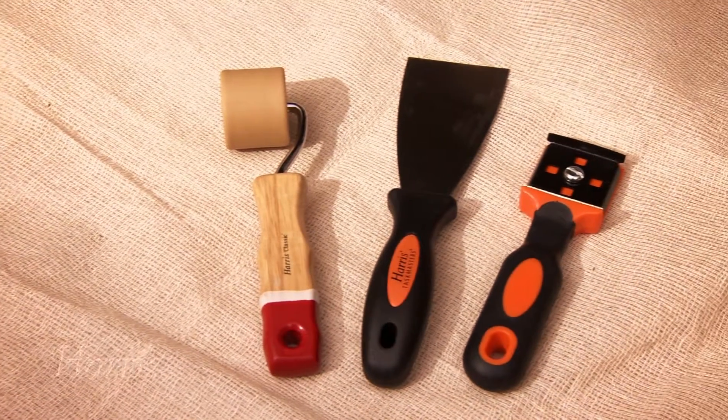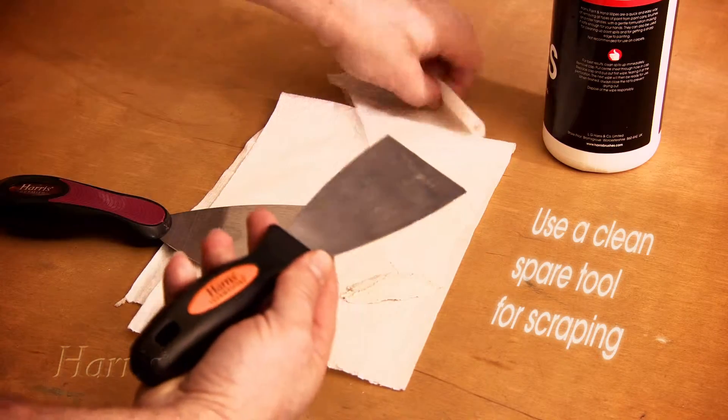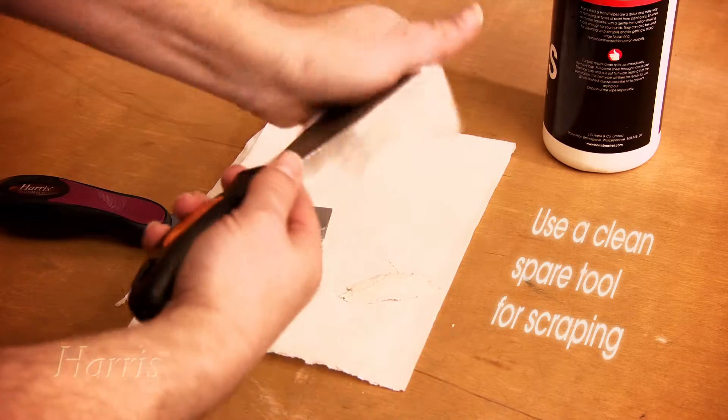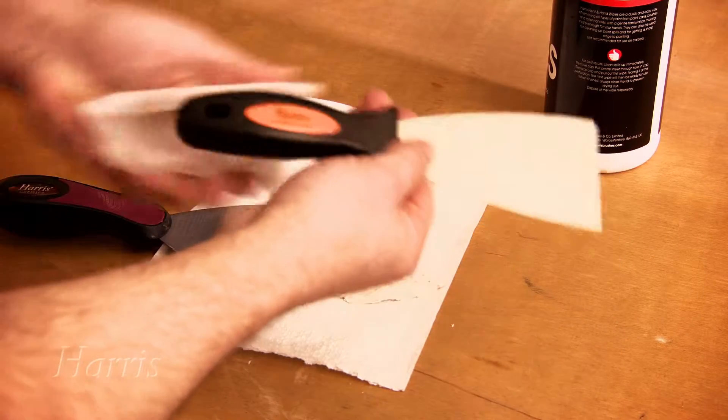Finally, your decorating tools. These should last you a lifetime if they're looked after properly. Scrape off any filler or adhesive and wipe clean. That way your tools will be in good condition when you next come to use them.